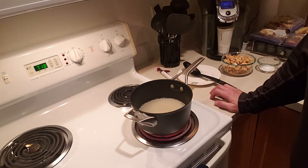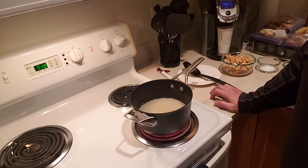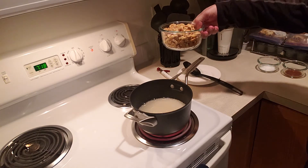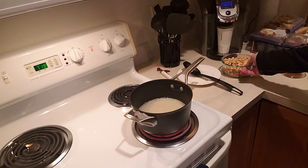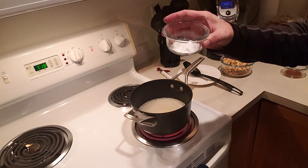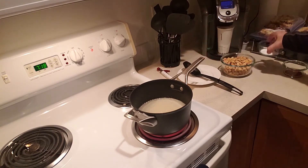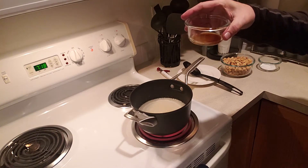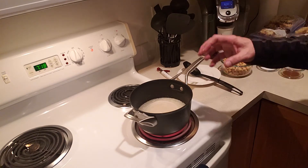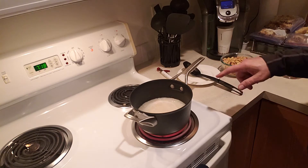You do need to watch it - keep your eyes on it, don't walk away. This is very very hot and it's gonna get very hot, so just be prepared. Also, you want to have all your ingredients ready. I have about two and a half cups of cashews - give or take, depending on how much you want. I have a tablespoon of baking soda and a teaspoon of vanilla. Those go in at the very end after everything is just ready.